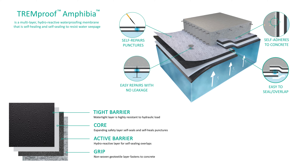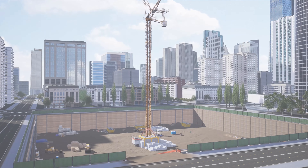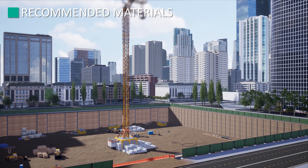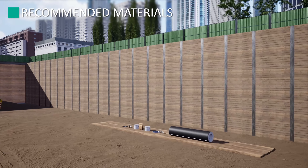Download the TrimProof Amphibia brochure from our website for a full list of features and benefits. At the beginning of every job, it's very important to have all the tools necessary for a successful and efficient installation.